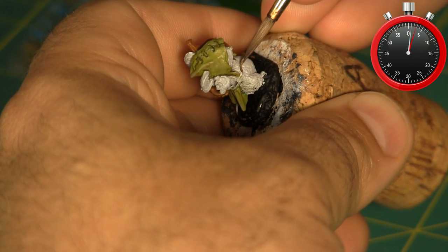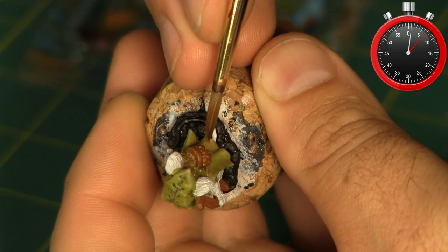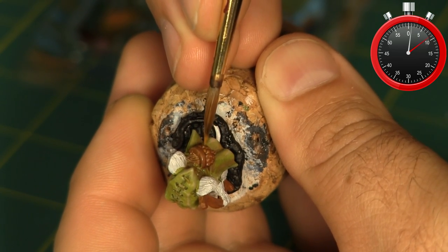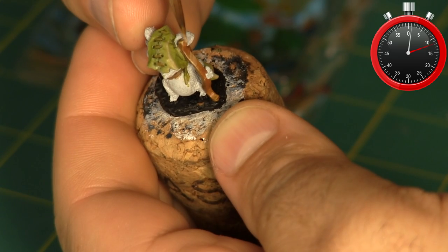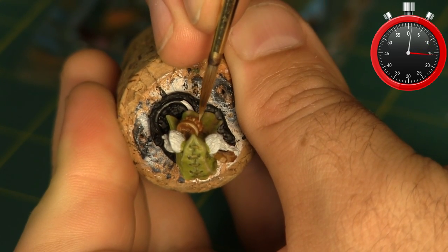I grab some brown paint and paint the strap across his chest holding the quiver in place. Using a lighter brown I start to highlight the quiver and the bow, and then again with an even lighter shade — this time using the same tan I used to highlight parts of the cloak.